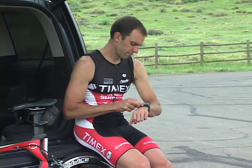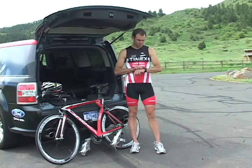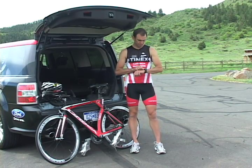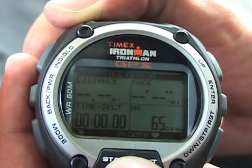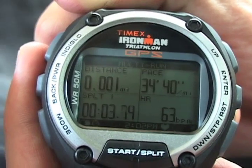Multi-sport mode uses the same screens you set up in performance mode, as well as any relevant target zones and alerts you may have created. With GPS powered on, I press the start button as I begin the first running segment. I see metrics for the activity I've selected, like distance, pace, and heart rate.